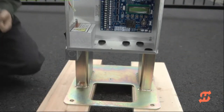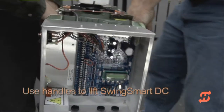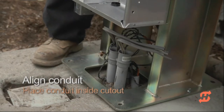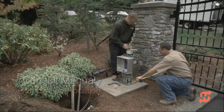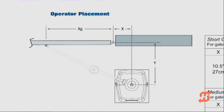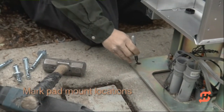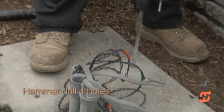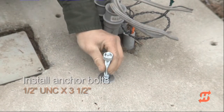The SwingSmart operator weighs about 135 pounds. Handles are strategically placed on each side of the chassis so you and your assistant can easily lift and position the operator on the concrete pad. Consult the manual for safety and installation considerations. Use a tape measure to confirm the accurate placement of the operator on the concrete pad. Mark the hole locations for anchors and then lift the operator off the pad so you can hammer drill the four mounting holes. High Security recommends one-half inch UNC anchor bolts three and a half inches long to secure the operator to the pad.